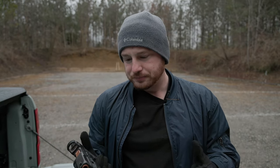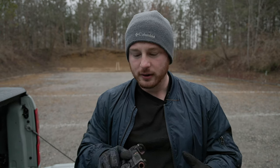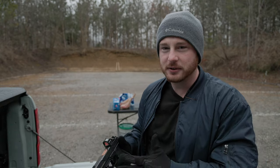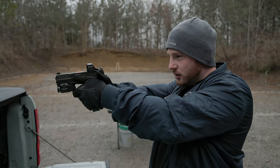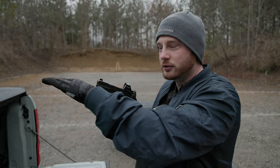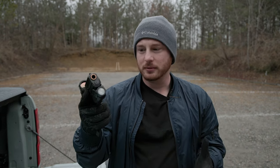That brings me to the final difference with this MR920 compared to the Glock 19 — that's going to be the recoil and overall shooting experience. I have noticed this is a very soft shooting gun. The recoil on the standard Glock 19 isn't a lot, but it's enough that I notice a difference when trying to find that target again after a shot. Stringing together five, six, seven, eight shots in a row at a decent speed becomes a lot easier with something like this — it's softer shooting with just a little bit less recoil.